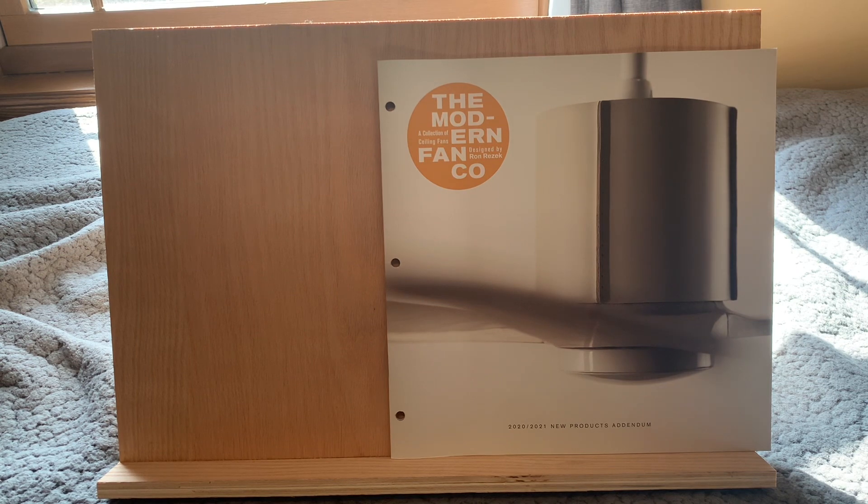So yeah, this is brand — well, sort of brand new. I got it fall of last year. Modern Fan is a really great manufacturer. I've got Modern Fan catalogs all the way from 2003.